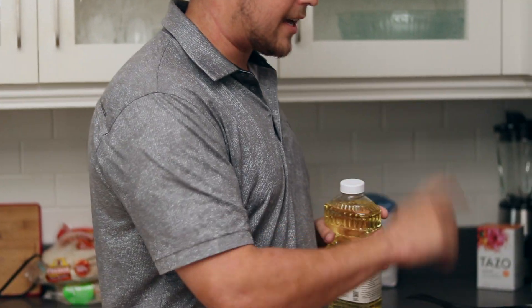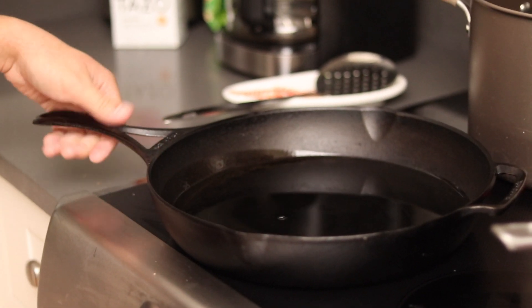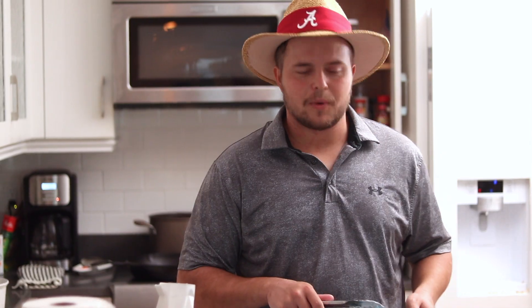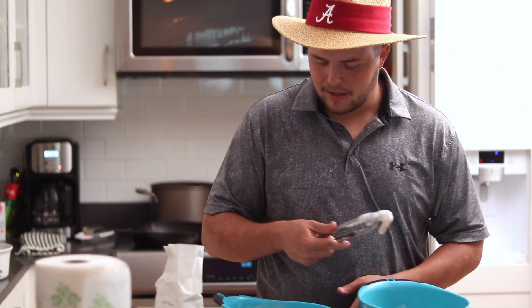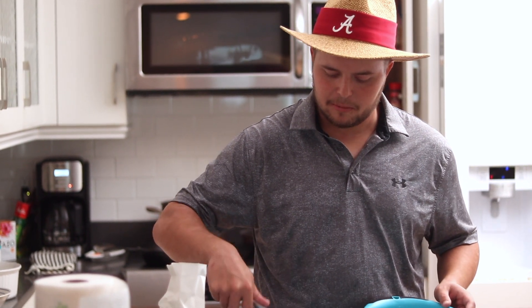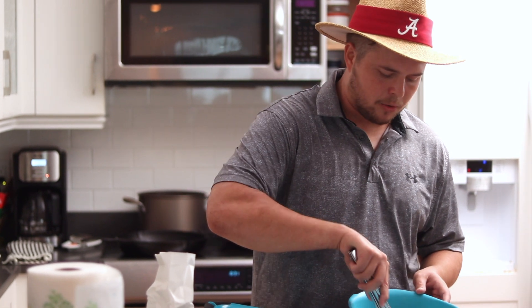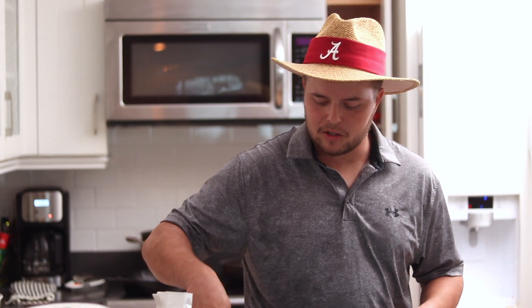First things first, before we coat the shrimp in flour, we're going to put the oil in the cast iron skillet and get that warming up. I like using a cast iron skillet for any kind of frying because it retains heat really well at the temperature you want for a long period of time. Once the shrimp have sat in the buttermilk, you want to get them out of there, make sure you have the excess buttermilk off, and then drop them into some flour or cornstarch. I added some onion powder and some cayenne to my flour, just to give it a little extra kick when frying them. You can do multiple shrimp at a time, but you don't want too many or the flour gets all clumped up.